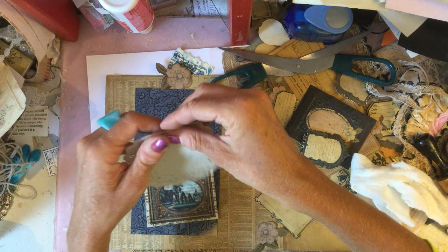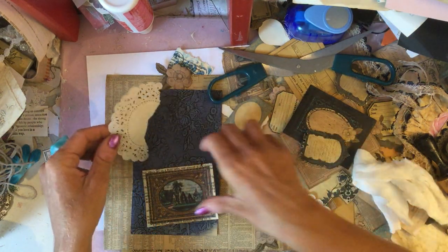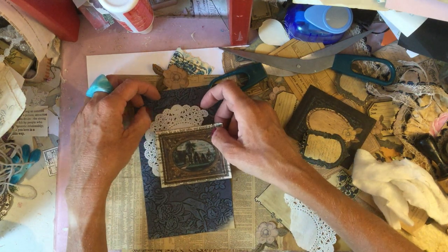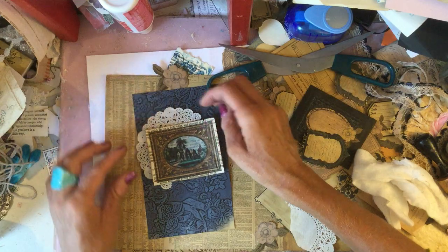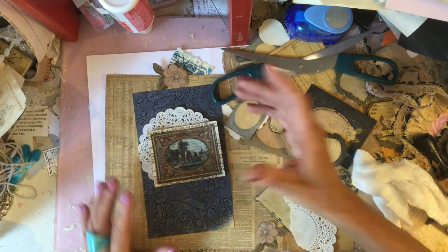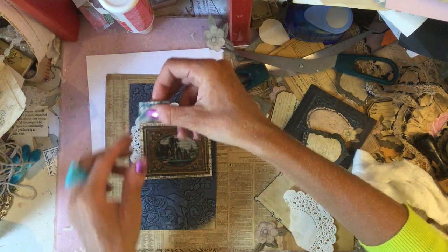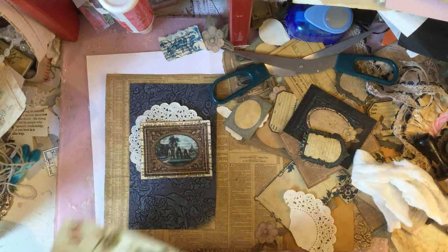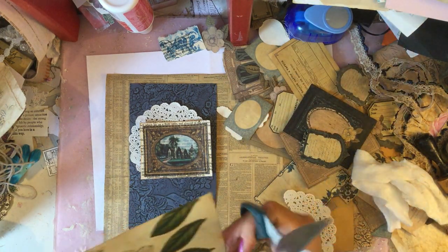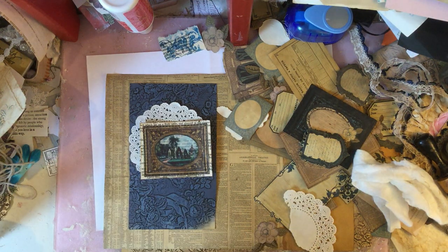This doily has been coffee dyed but it's not particularly dark. Obviously if you've bought the physical kit, the coffee dyeing is random so some pieces are going to be darker than others — they're not all going to be the same. Just something to be a little bit aware of.